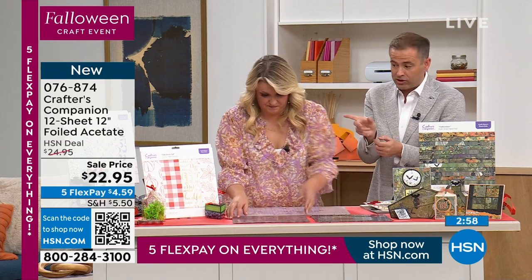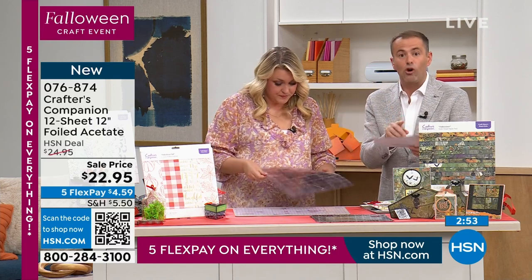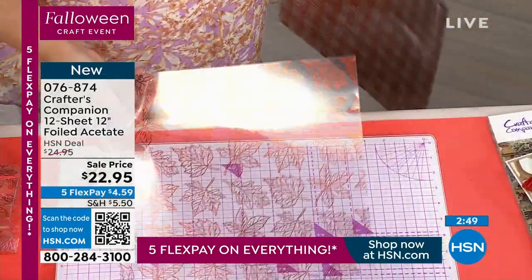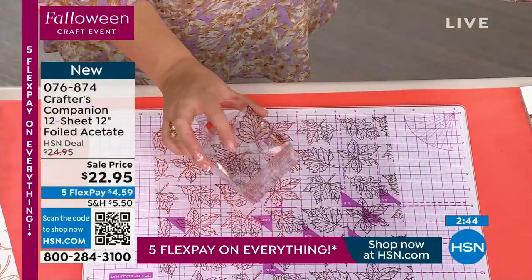Best acetate in the business — it's the quality. You can construct things with it, which is why Sarah's showing you. The two options are going to be the Halloween or the Fabulous Fall. So the Fabulous Fall — now this is lovely. If you want to take it and use it, we've created a box with it here.